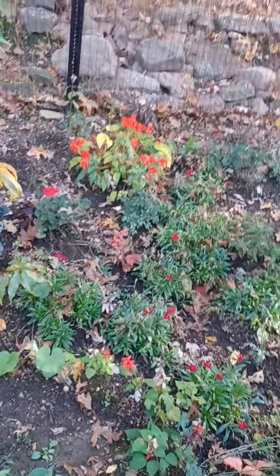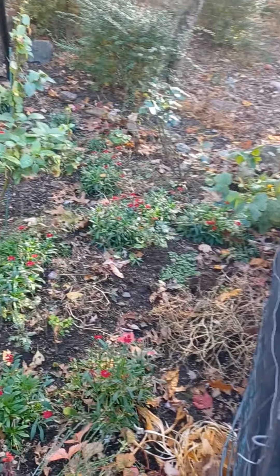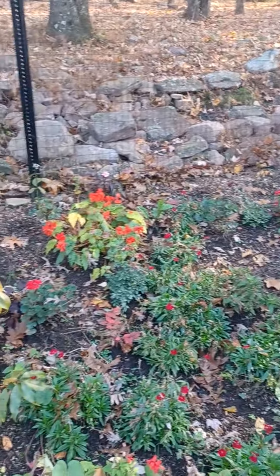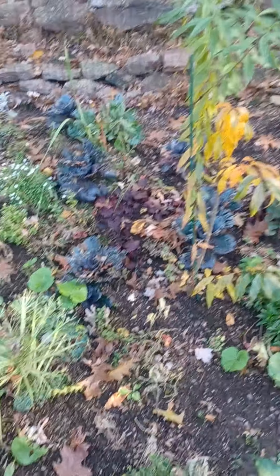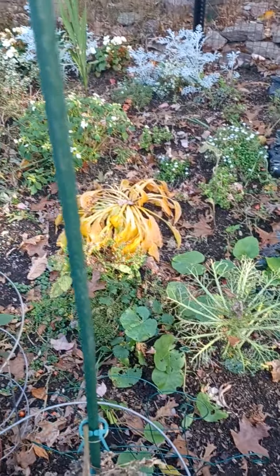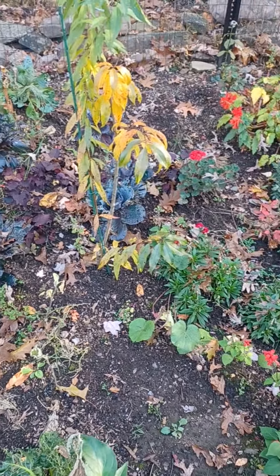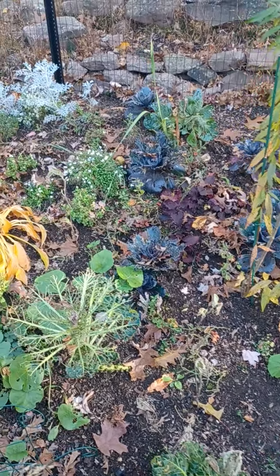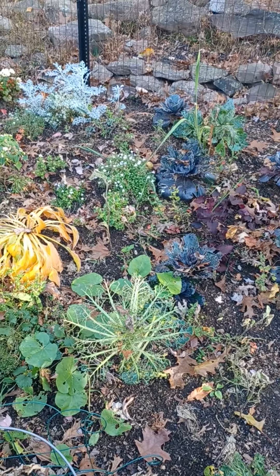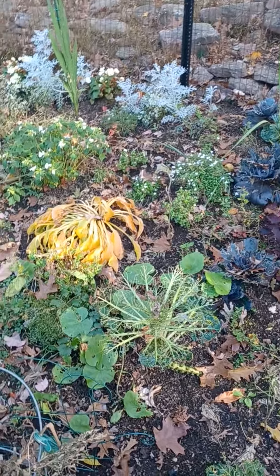The missus did an amazing job this year with the garden. She wanted a flower garden and here we are. As everything starts dying, we'll pull it and rototill it and get it all ready for next year — probably throw a bunch of leaves in there. We'll see what our plan is for next year. We've got big plans going on in the backyard — that's for a later video. It's going to be a good rest of the fall and a lot of projects going on in the spring.